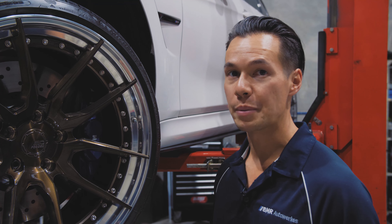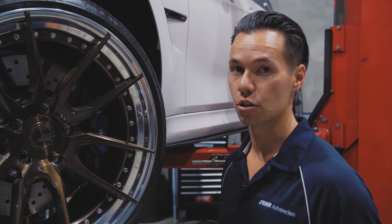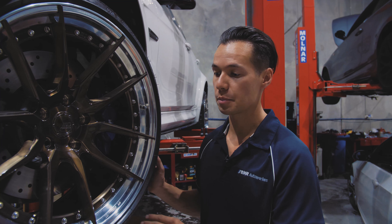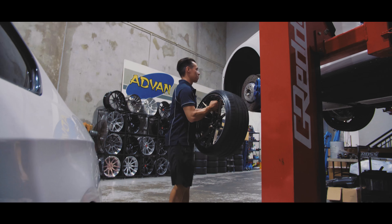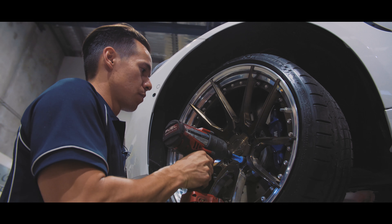Wheels can make or break any car, and for this project we've gone for something special. These wheels were made to order, so the customer actually came to us about six weeks before picking up the car so we could plan out a style and colour combination. The finished product? Fantastic. It's a brushed bronze centre with a polished lip and contrasting silver hardware.